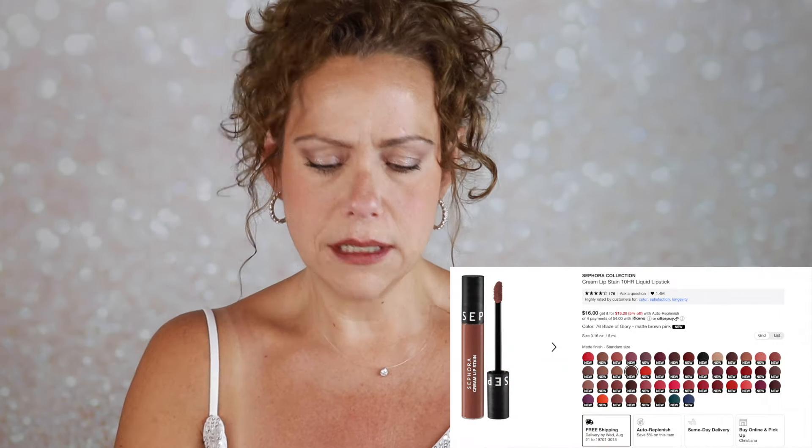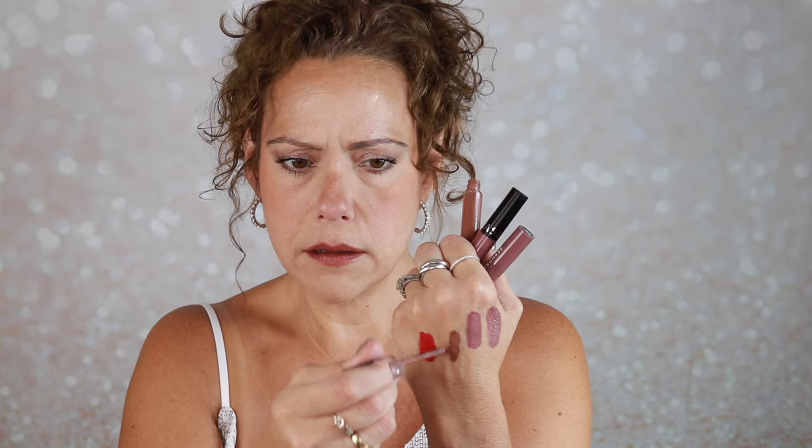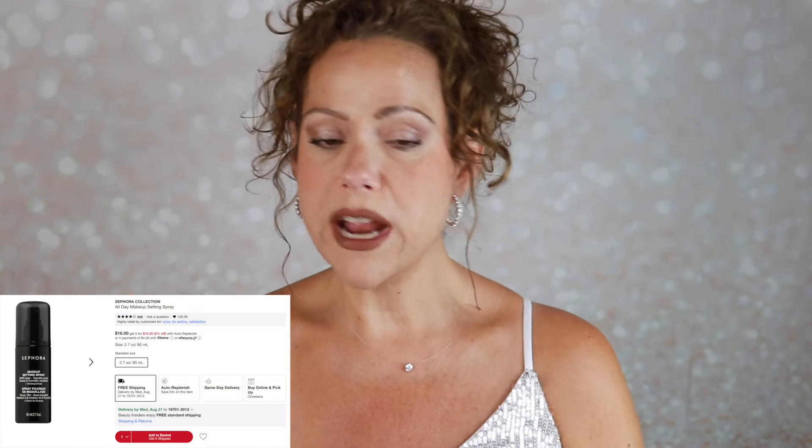Another new one I got is number 76, Blaze of Glory. I think Blaze of Glory is the one I'm going to put on — very nice, love that shade. I have a Sephora Collection 16 Hour Transfer Proof Setting Spray that I should not have used on top of this beautiful jewelry, which I'm going to tell you about right now.